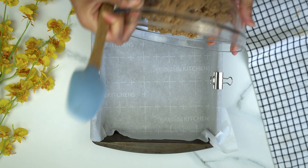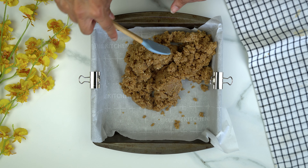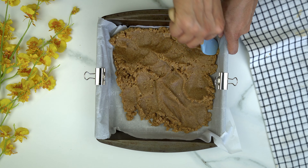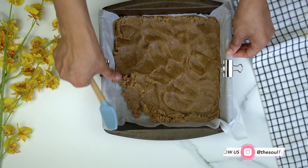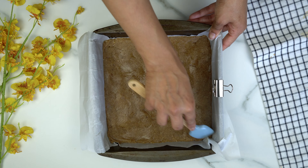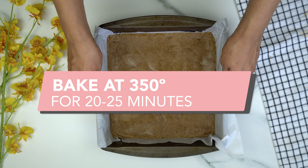Pulse that until it forms a dough-type texture. Then transfer it to a square pan lined with nonstick parchment paper and flatten it into the bottom, making it as even and flat as possible for a more even crust. Then bake that at 350 for about 20 minutes.